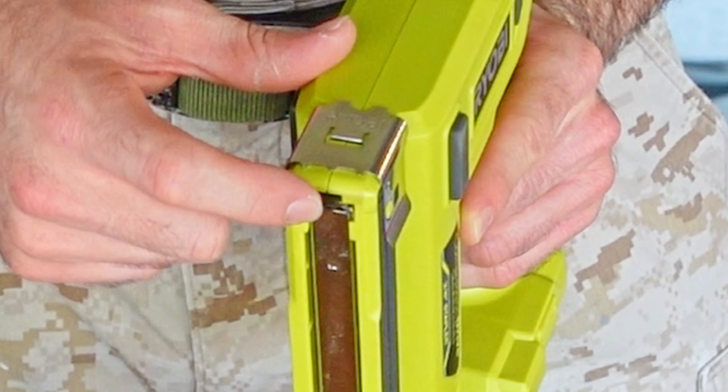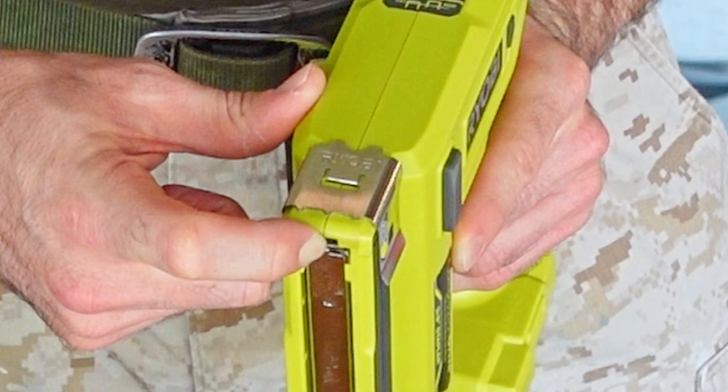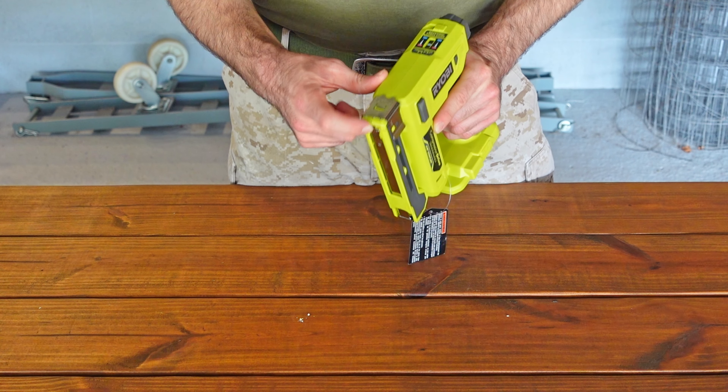Most staple guns have their safety incorporated, so you have to have the nose fully depressed against the surface and then the staple will actually fire. So just keep that in mind.